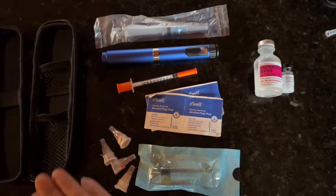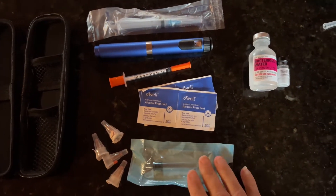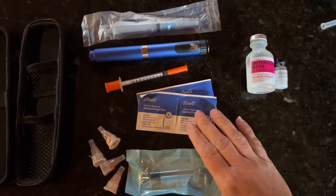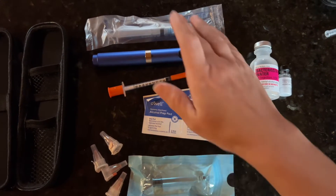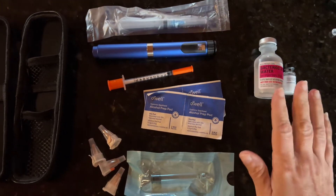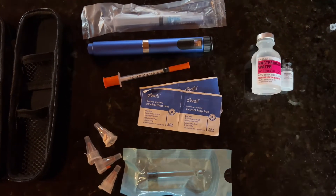Lay out all your supplies and get them ready. Your kit will come with a case, needles, a cartridge, four alcohol prep pads, a unit syringe, your pen, and a loading syringe. You will also need backwater and your peptide powder.